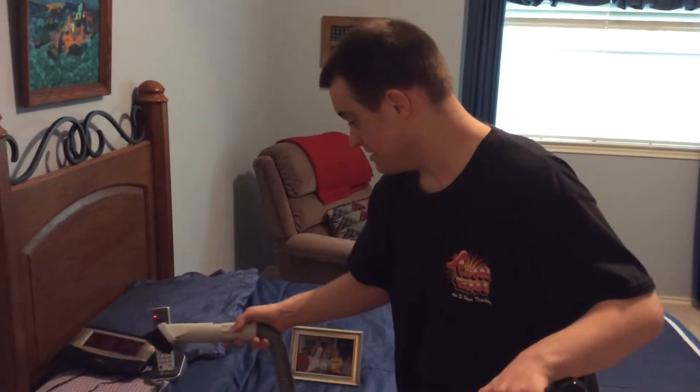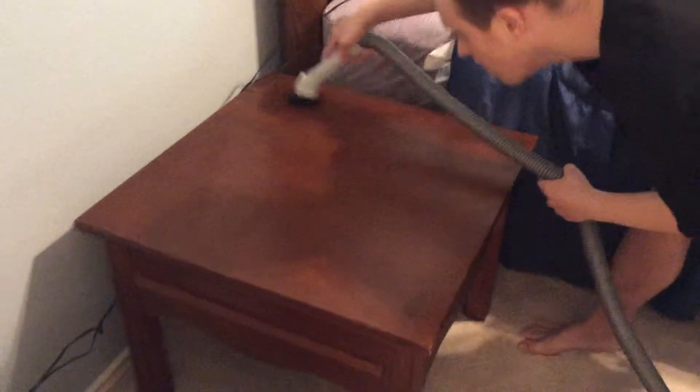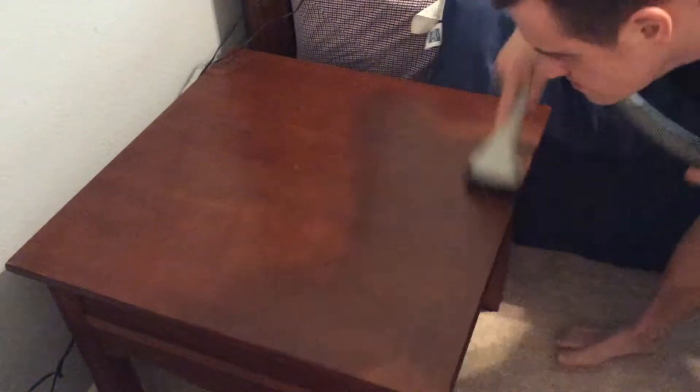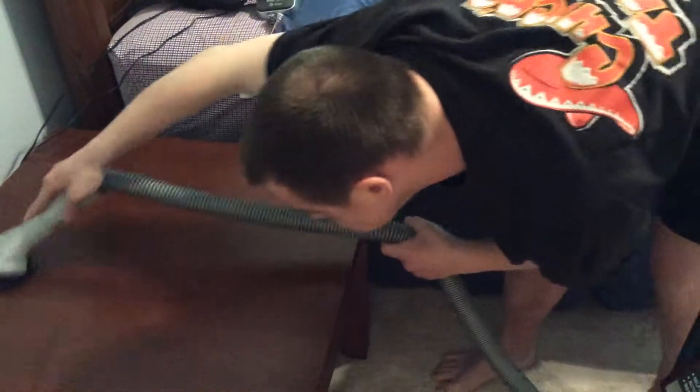I want to show you how a vacuum does this on the table. Just in case you cannot spray-clean your table, you might as well use a vacuum dusting attachment. This is called a dusting brush.